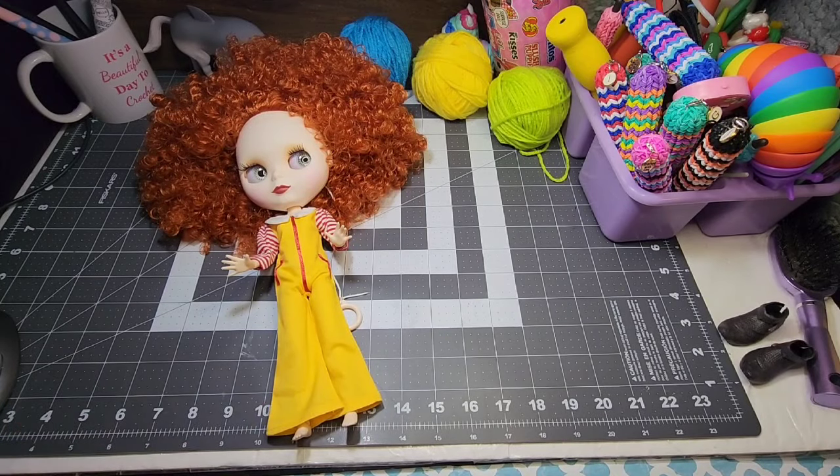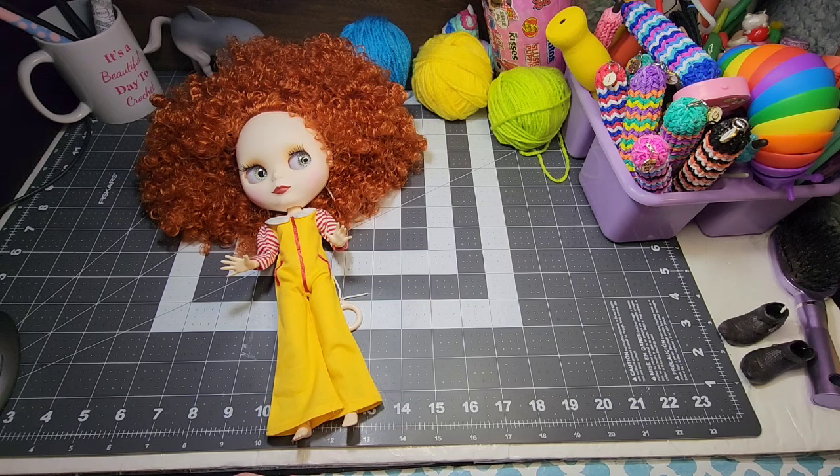Hey friends! Welcome back to Llama Mama Kayla's YouTube channel. I appreciate you coming by and visiting with me today, hanging out while I am crafting. I hope you have a project that you can work on — whether it's crocheting, diamond painting, coloring, laundry, washing dishes — whatever. I just hope you have something you're working on that brings you joy.